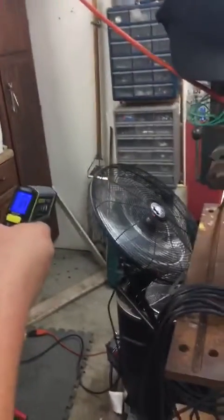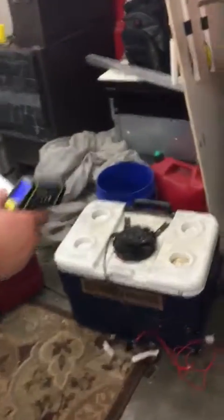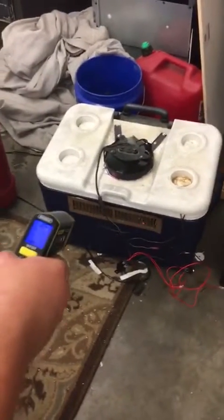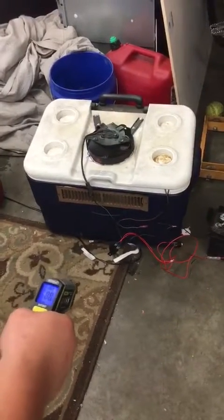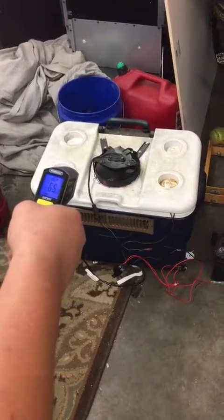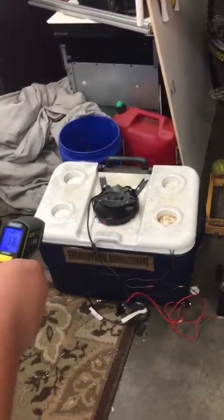The fan air temps are in the 80s — that's just the air it's pushing around. The AC is running on ice water now, and of course the ice is melting so we're going to lose some cooling capacity. Air is coming in from around the shop, reading upper 70s coming in, close to 80 on the ground. Coming out we're pushing mid-60s — it's better than the AC can do right now.